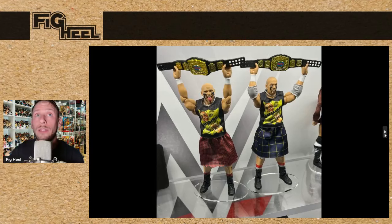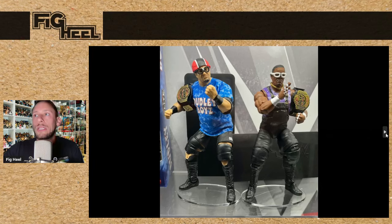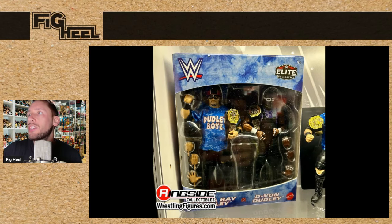The Headbangers has been a huge want for me for a very, very long time. I might be getting two sets of these. They look incredible — I love that they come with the tag titles, the shirts, and the skirts. Chef's kiss on both head sculpts. Thank you, Mattel, for giving us these Headbanger Elites. Also, the Dudley Boys — ECW Dudley Boys. I love these with the ECW tag titles, the glasses, and the new head sculpts. The tie-dye on the cloth goods shirt isn't bad either. The coolest thing about this is we saw them in pack with matching boxes for Bubba Ray and D-Von. And they do come with tables.